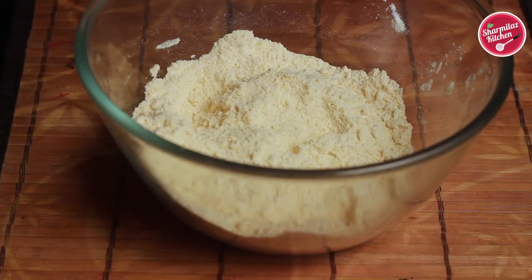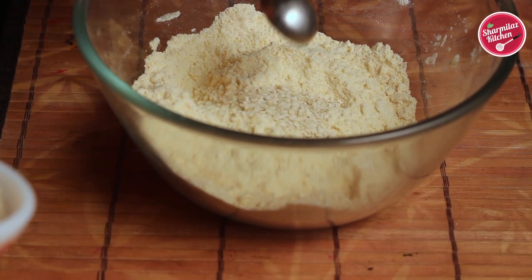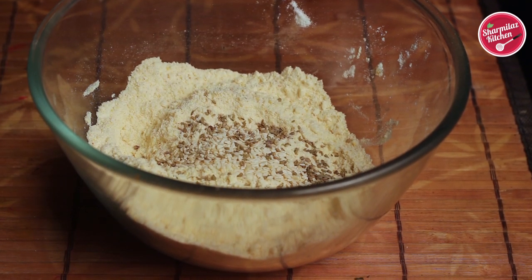Now we will add more spices. I will be adding 2 tsp of white sesame seeds and 1 tsp of carom seeds or Ajwain. Now mix it nicely.